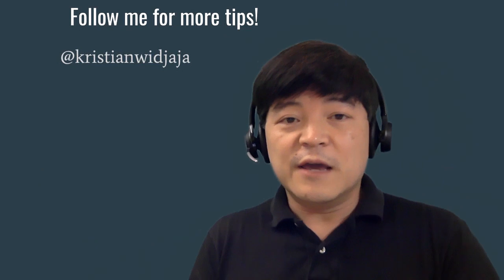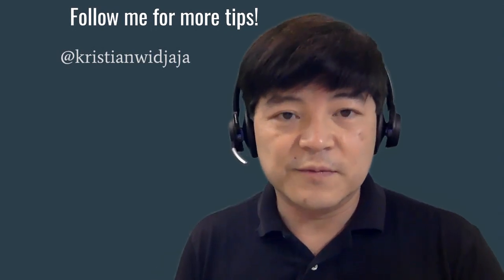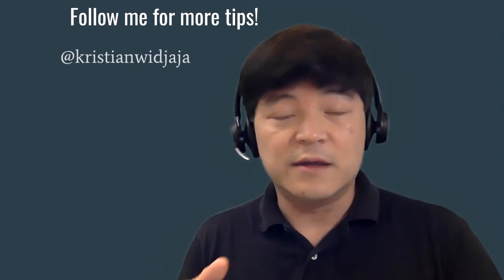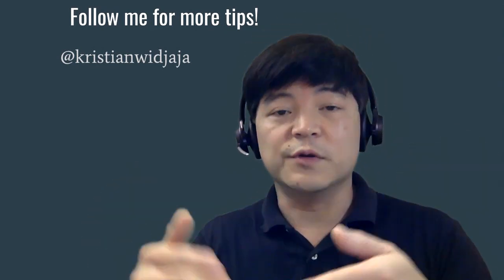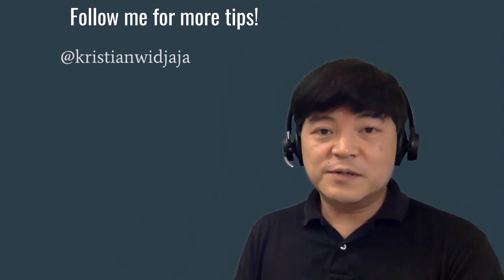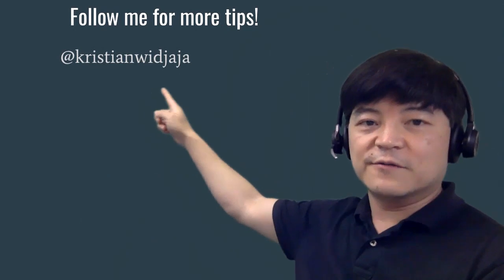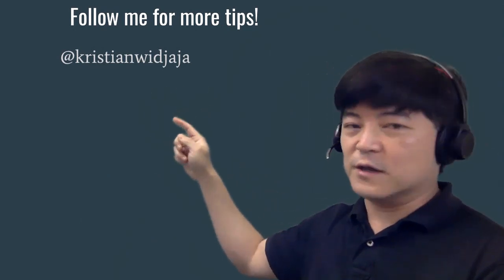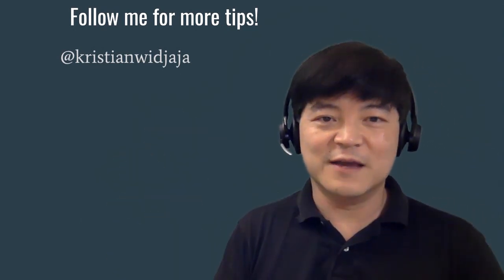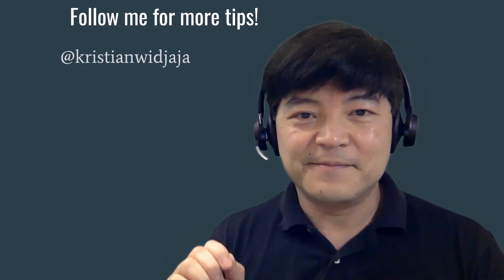In summary, if you follow these tips you should be able to present much better on Zoom. Remember that the presentation is about you and your content, and all this technology is here to help you enhance your content and your message. If you want more tips, please follow me on social media — you can find me at christianvijaya on LinkedIn, Facebook, Twitter, and Instagram. Have a great day, please like my video, and I hope to see you next time!